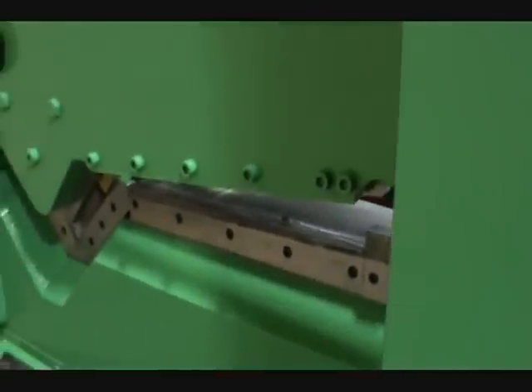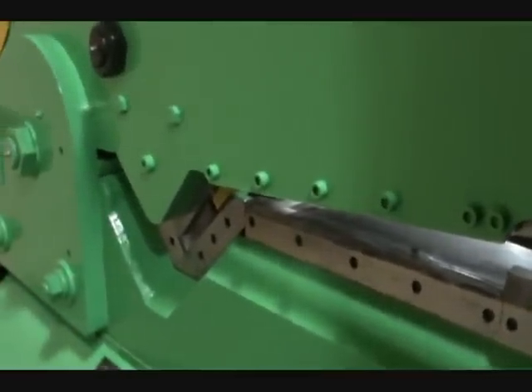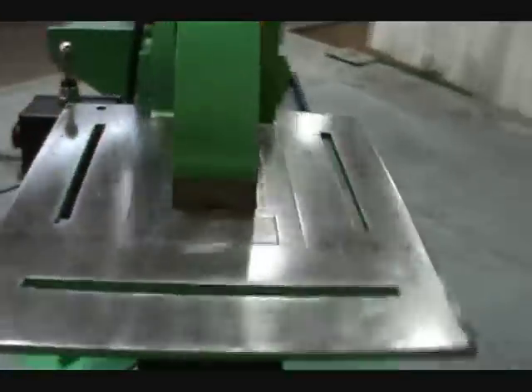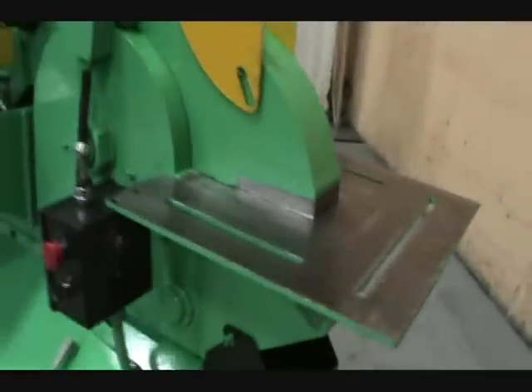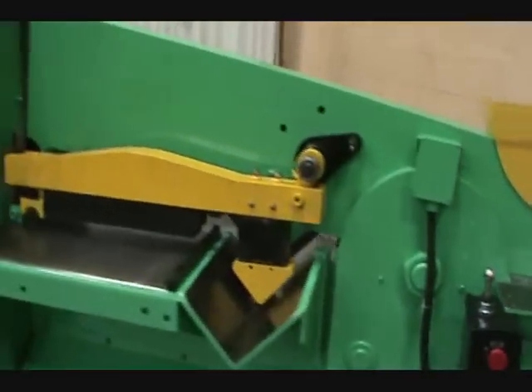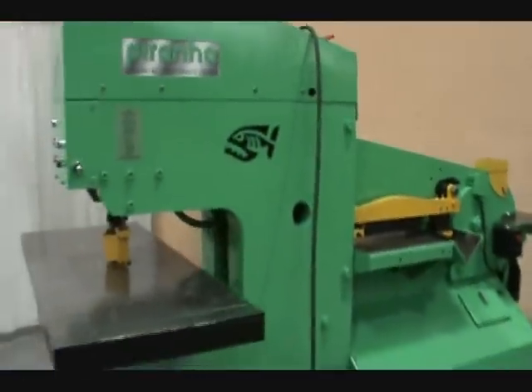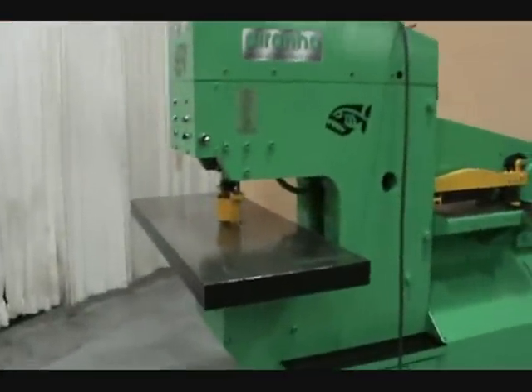Round and flat die, angle shear, coping attachment.